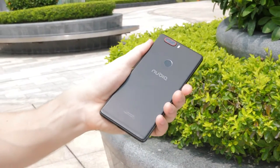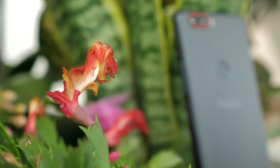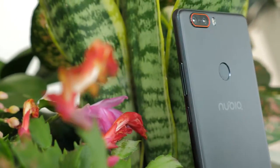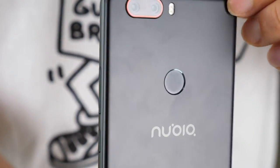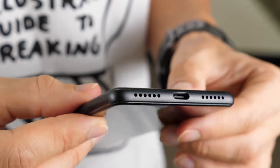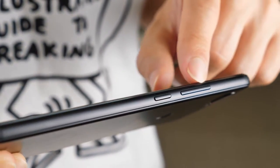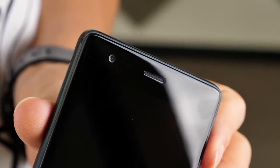This is the Nubia Z17, and I feel like with this phone, Nubia have done really well with the design. It's quite slim, but also a little bit heavy, and that's mainly due to its metal build. Because of that aluminium build, it feels very solid and well made, and it also gives it a cold feeling in the hands when you first pick it up.